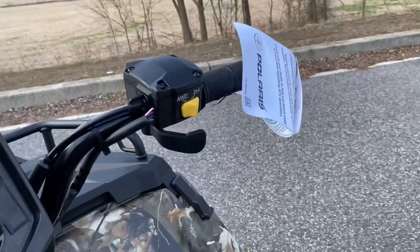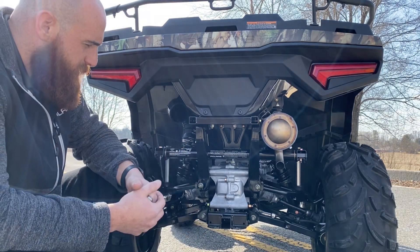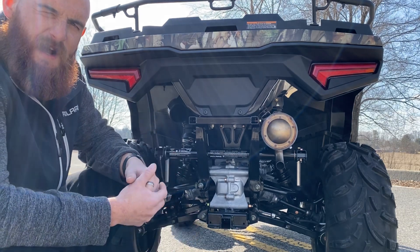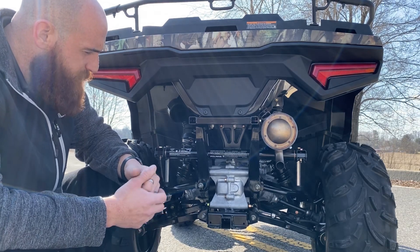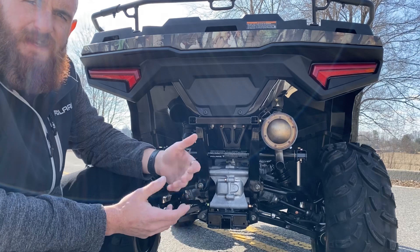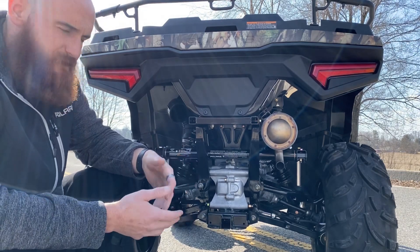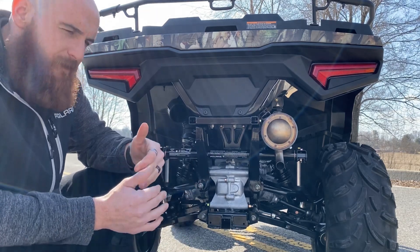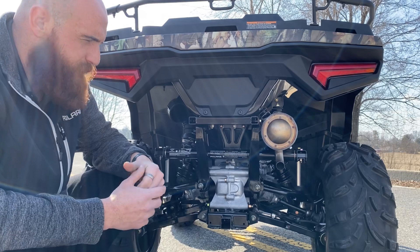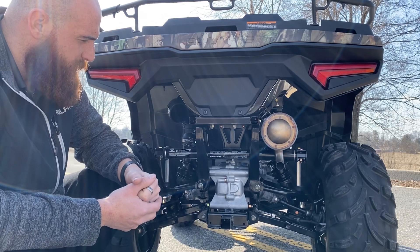On-demand all-wheel drive — you have your two-wheel drive and your all-wheel drive right up here. Moving to the rear end of the Sportsman: it's a 48-inch wide machine with about 11.5 inches of ground clearance. As far as towing rating, most 500cc utility ATVs are right around 1,300 pounds. Polaris is always known for raising that bar — they're about 50 pounds above the competition on average. This machine has 1,350 pounds worth of towing capacity.